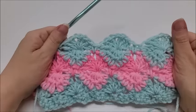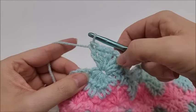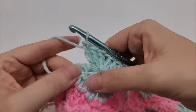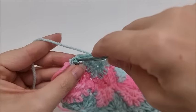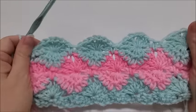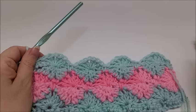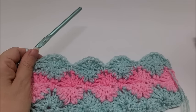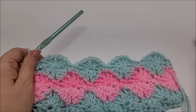Coming to the end of Row 6: three doubles, chain one, three doubles into the eye of the last cluster, skip the chain three space, and put a single crochet into the top of the last stitch. That ends Row 6. Now just keep repeating Rows 3, 4, 5, and 6 — always changing colors at Row 3 and Row 5 if you want to change colors.